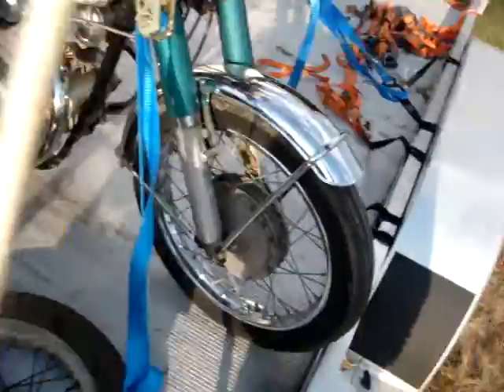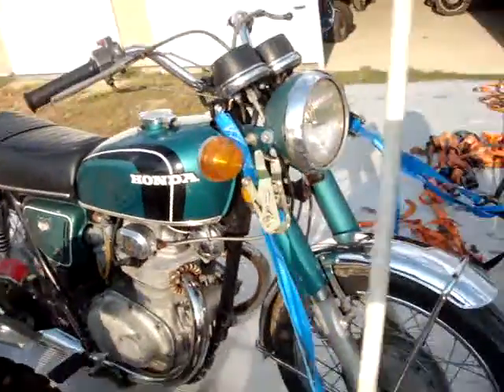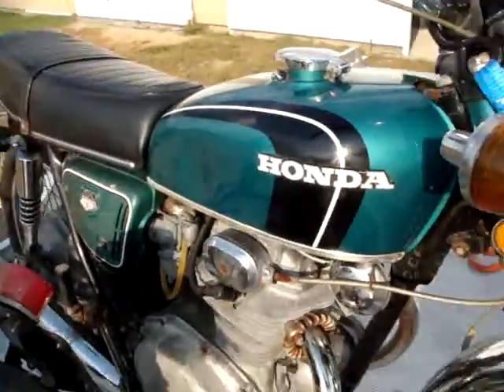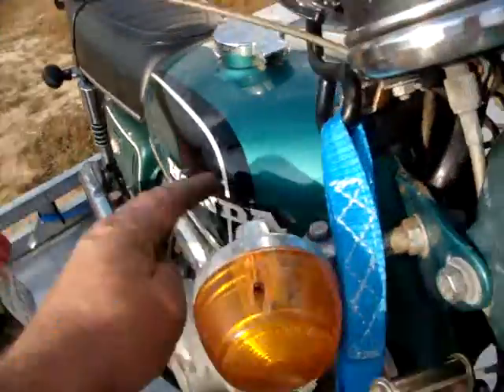Here's another one I forgot about. This is an early, less than 5,000 miles, 350. Kind of a cool color. This had a bunch of stickers on it — I peeled the stickers off.